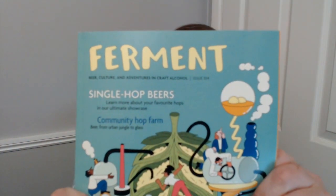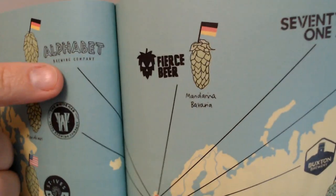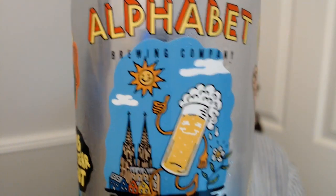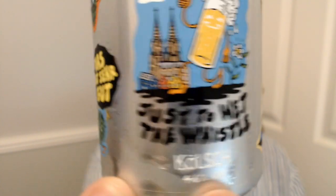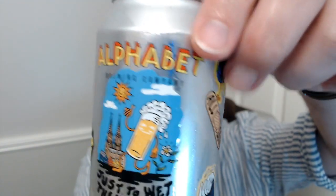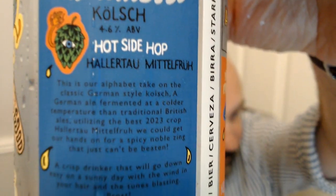I'm going to do another single hop beer from my Beer 52 box, and this one is very strange because it's from here — Manchester — from Alphabet Brewing, and it's using German hops, Hallertau Mittelfrüh. It's from Manchester, which is weird in itself, but they've called it a Kolsch. It's a 4.6% Kolsch — das ist sehr gut. German hops, they are basically loading up the German hops, which is cool.